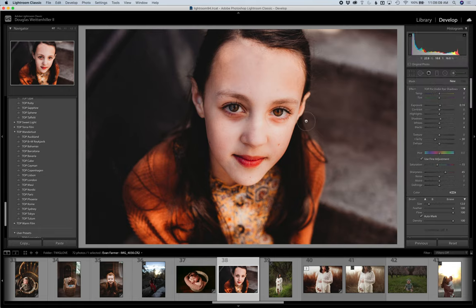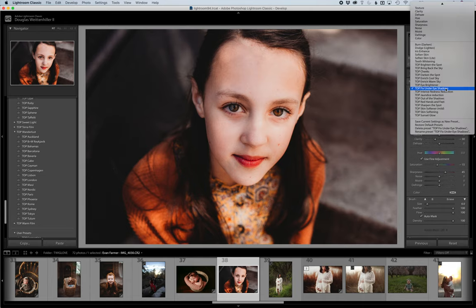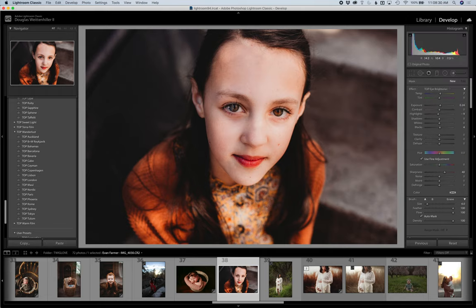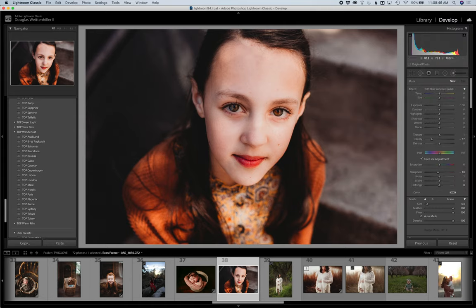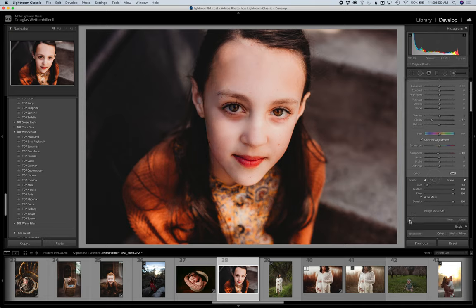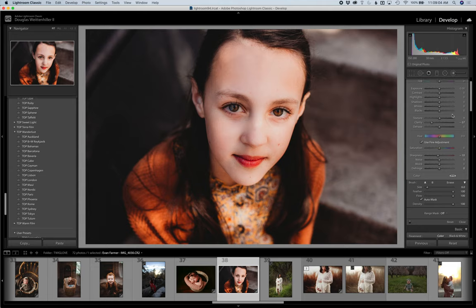Next I'll do Fix Under-Eye Shadows. Here's a good example — just make the brush smaller and see how it almost just erases those shadows. It's fantastic, and you can paint over more than once if you need to. Hit New to reset it. I'll also brighten one of her eyes using the Eye Brightener — just paint over there and you can see how it makes the eyes a little more even. Then I could do the mild skin softening and paint on where you want a little bit of softening. Click it on and off — beautiful.